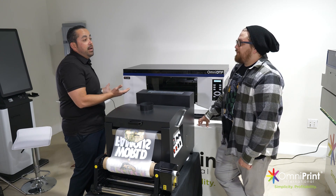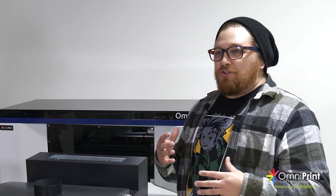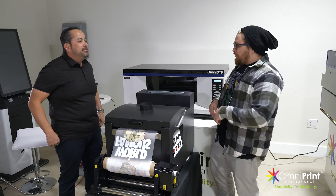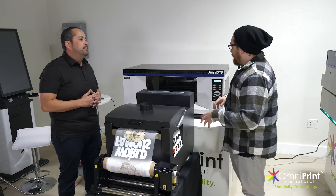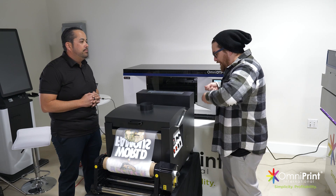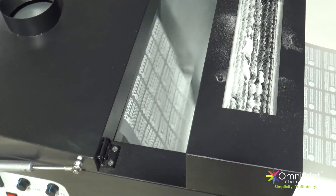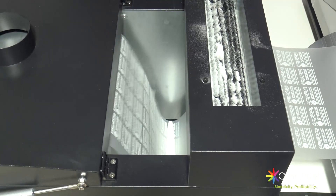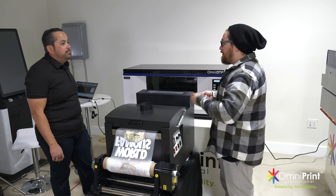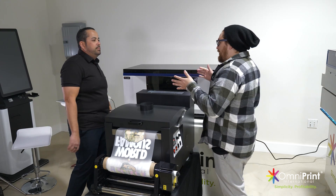Sometimes 10 grand is where you're at. Omniprint is like the Alfred to all of our entrepreneurial Batmans — giving us each of the additional things for our toolkit. So the powder is getting loaded through the top here, the brushes are releasing it into the bottom, and then it's shaking or slapping the film to cover the ink in that powder.